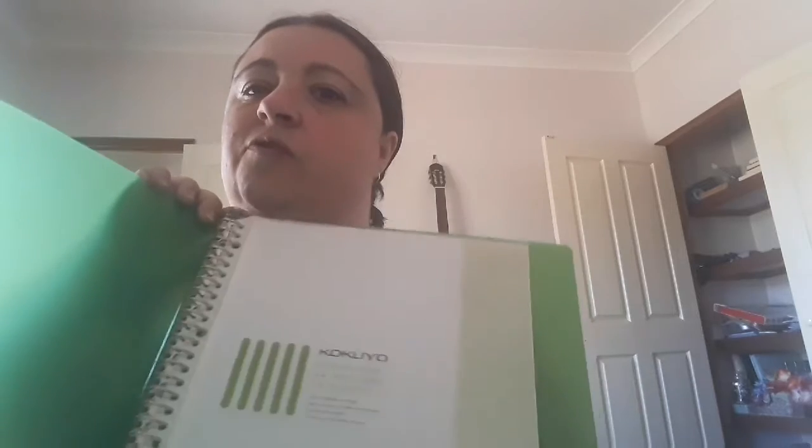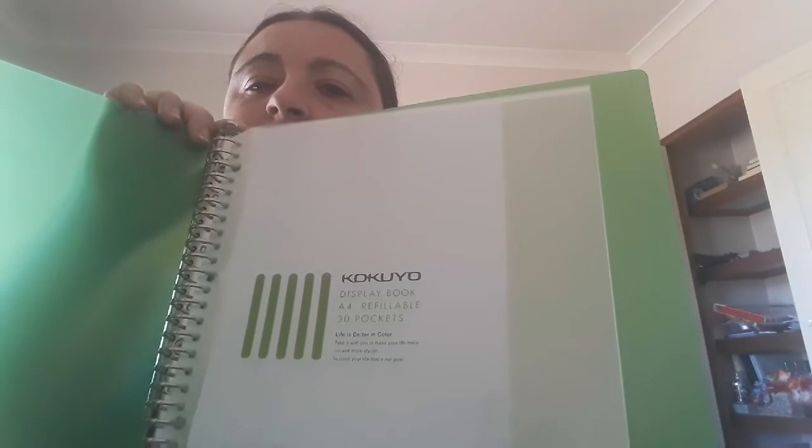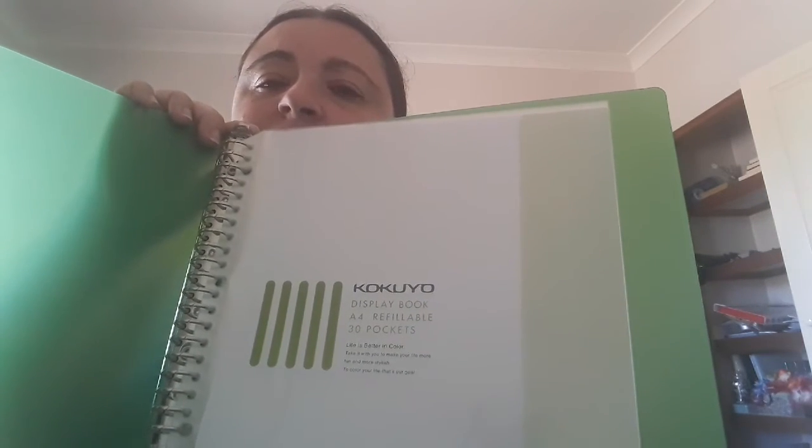It's this green display folder. I'll show you that. I just love these folders — I use them for a music group that I'm in and we're up to our fourth folder, so I had to get a new one for all of that gear.